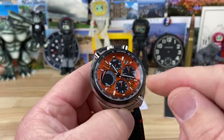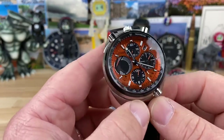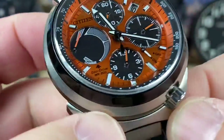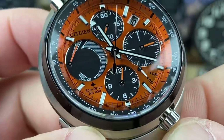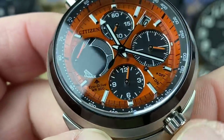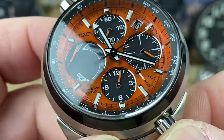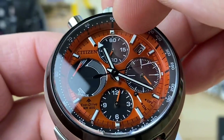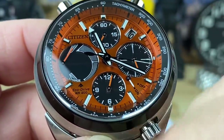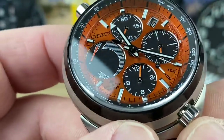This is definitely a better orange than the orange on that ladybug. That's probably one of the best things about this watch besides the bullhead design — the orange dial. It's a very nicely done gloss burnt orange color, coupled with an orange chronograph hand. You have your minute counter up top, your running seconds, and a 12-hour counter for the chronograph. The chronograph hand is spinning — I do have it running.